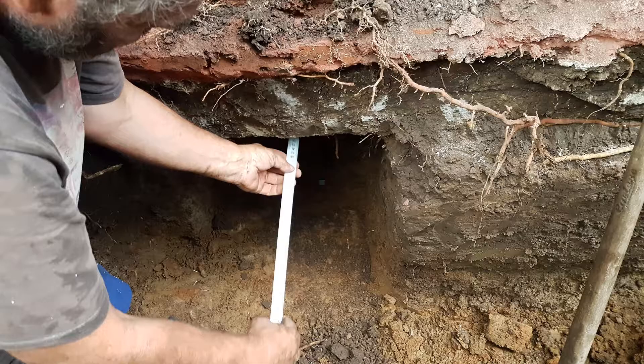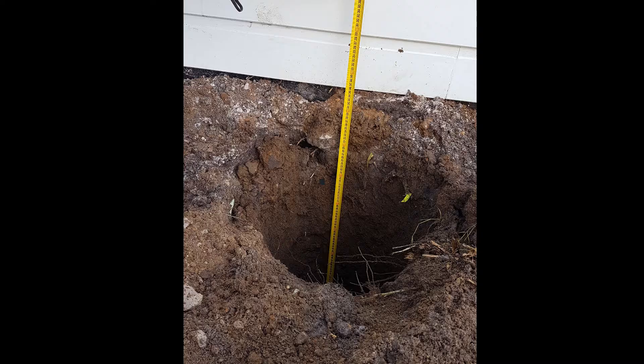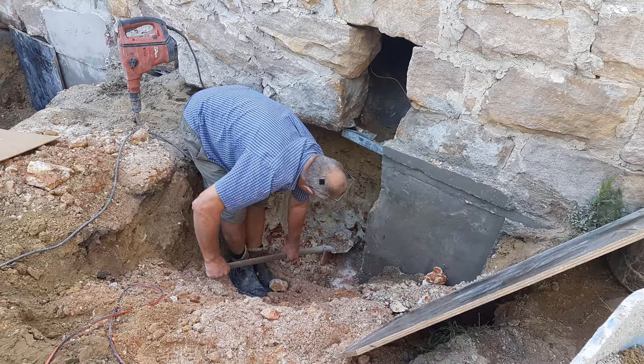Checking under the sandstone blocks there to see that we are in far enough. Here we have a garage going into the house, so the walls need to come down to the new level. Checking the level of the pier there. Cleaning out under the sandstone there for another shutter full of concrete.